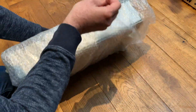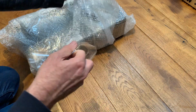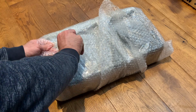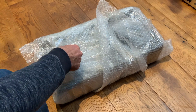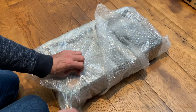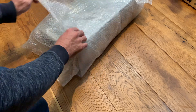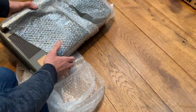I bet it's quite funny for any of my stateside viewers — generally people on YouTube just rip, tear, and bust everything open. But in the UK at the moment the economic situation isn't great, and would you believe even bubble wrap is fiendishly expensive, so I always want to try and reuse it if we can.